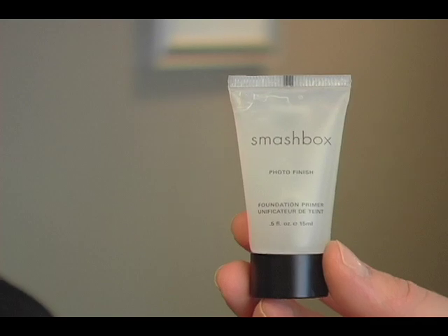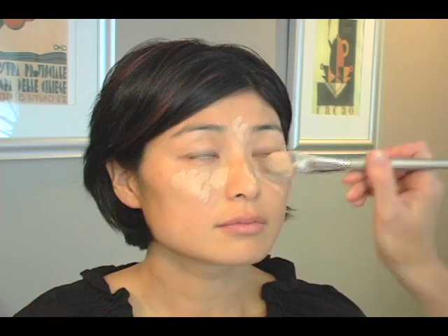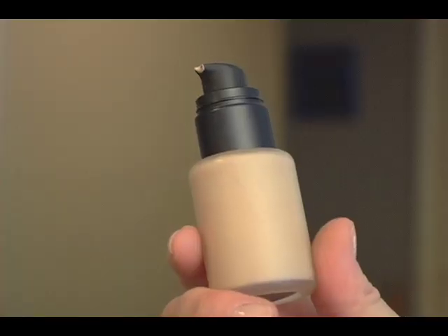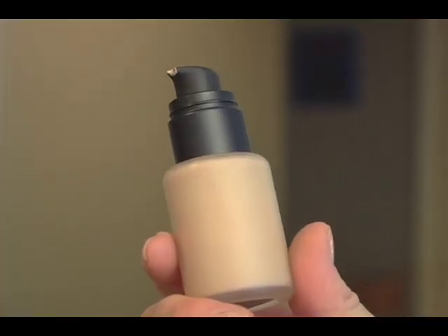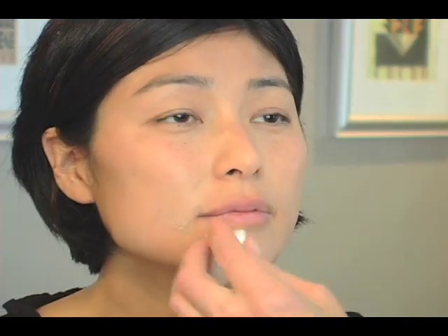Grace is going to help me. First thing I'm going to put on is my Smashbox foundation primer, just the regular one. I don't have to go too heavy. Grace has awesome skin. Hikaru has a pretty fair look in both the daytime look and the nighttime look, and I am using a La Marseille foundation. I'm using a sponge just to blend everything in. The shade works well for her — it's sunny beige.